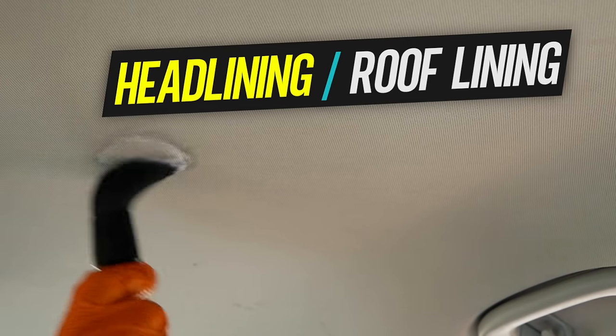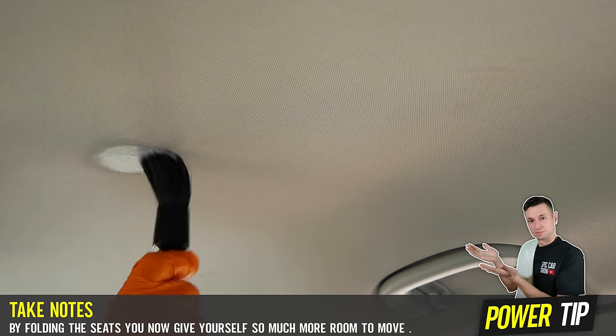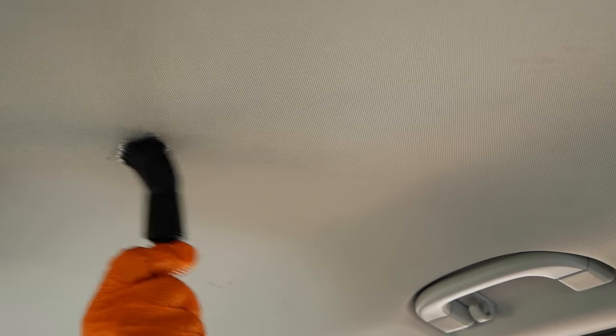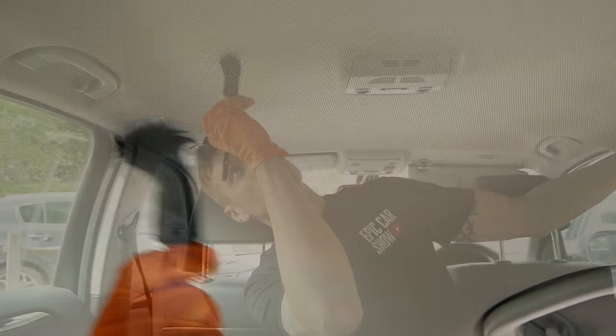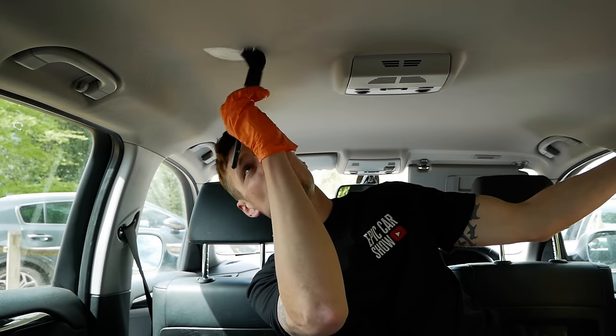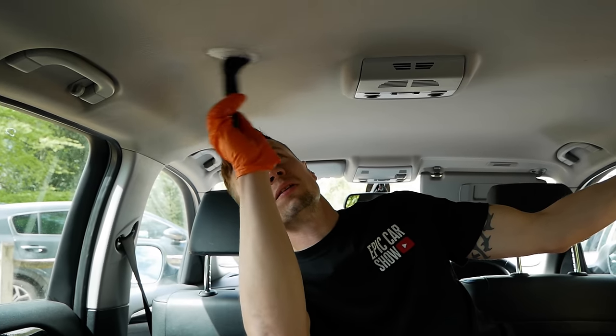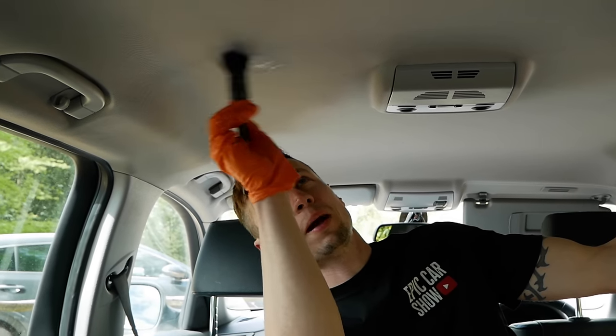Remember I told you to fold the seats — there's a very good reason for that. We're going to start off by doing the roof lining. First of all you've got to soak your brush — not too much, don't go over the top. The last thing you want is too much product on the roof lining. Find the spot you want to target and start brushing in a circular motion. You'll probably get a little bit of foam, but that foam is going to lift out the dirt. You only need to do it for about 30 to 50 seconds.